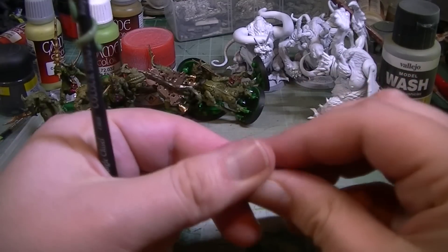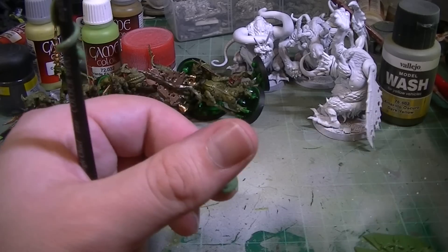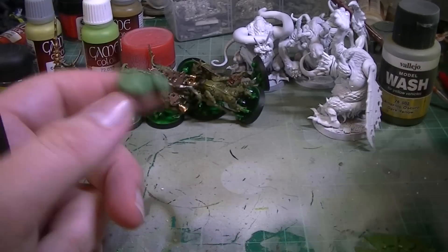You could use a paintbrush, you could use a piece of ABS piping, use a piece of PVC piping. You could even use a pen if you wanted some really wide tentacles.